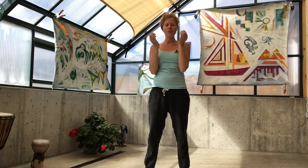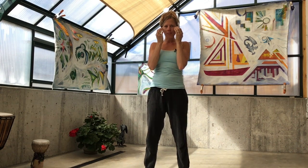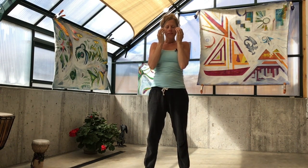And now coming up to the cheekbones. Lightly tapping here on your stomach meridian points, sending grounding energy down through your body. One more breath.